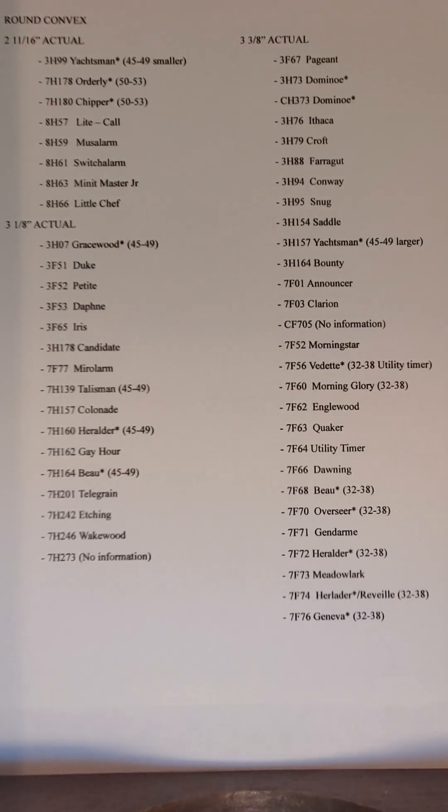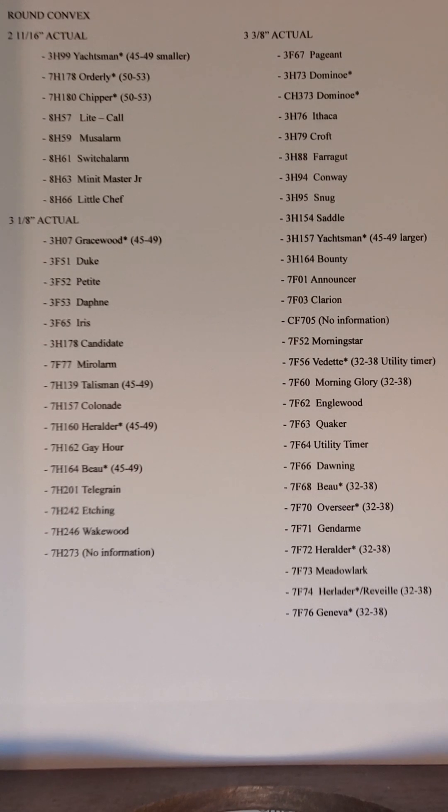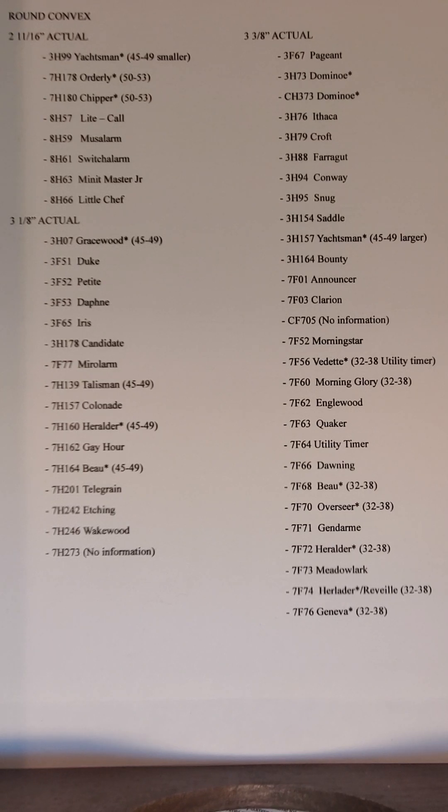The lens is a very important part of the clock — the glass that goes over the face. What I have here is a list of the different lenses used on the different models of GE Telechron clocks.